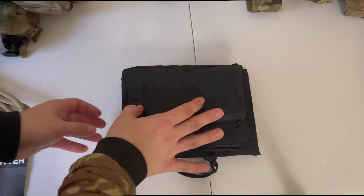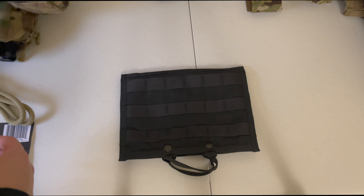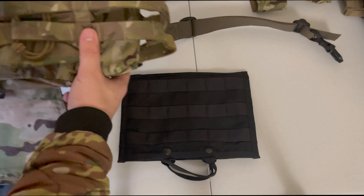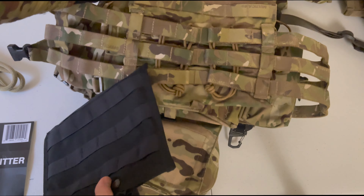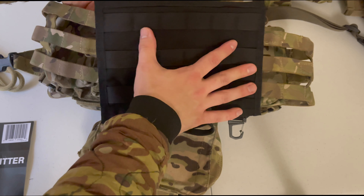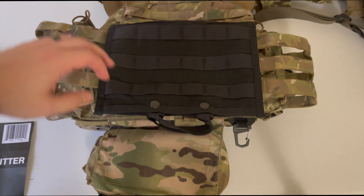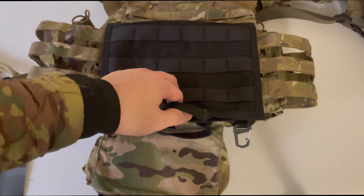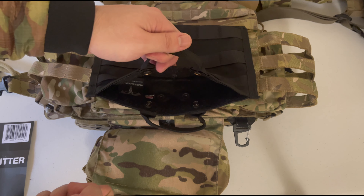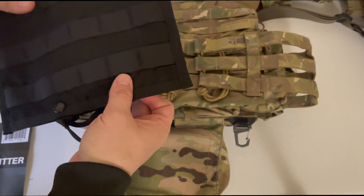You have a very small form factor. I'll show you the pouch here on the back of a PRE JPC for form factor reference. This is a medium PRE JPC with a medium ESAP plate, and it fits directly in the back. What you would do is blow it open and then pull the kit out to deploy that holeless litter.